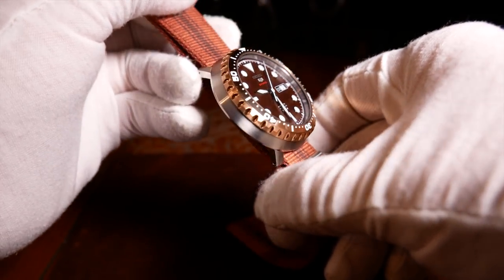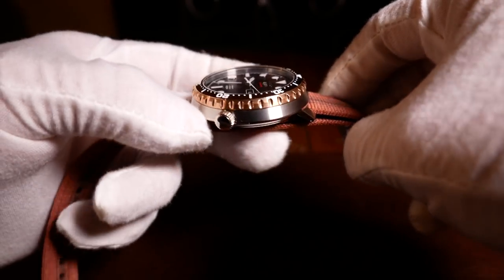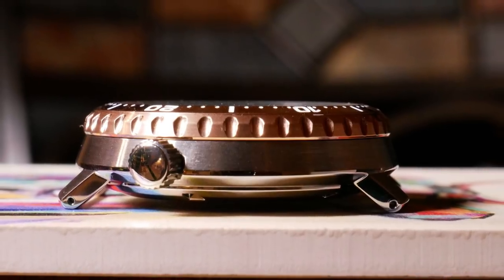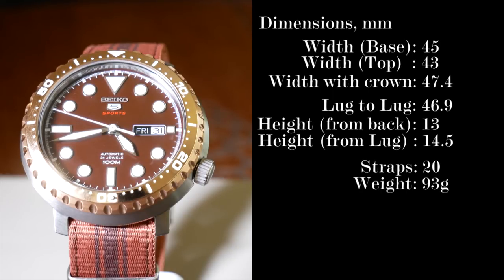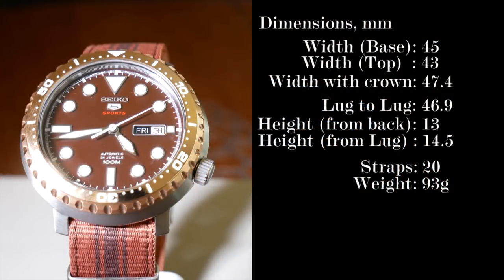And lastly, because of its lugs — they're small, short, kind of stubby. But they come down at an angle and at the very edge of the case, and they also extend a bit below the case, which tends to lift the watch up a bit while you're wearing it. The width with the crown is 47.5 millimeters, and the lug-to-lug length isn't very long at 47 millimeters. The height from case back to top of crystal is 13 millimeters, but from the bottom of the lugs to the top of the crystal it's 14.5 millimeters. It uses 20 millimeter straps and weighs in at a light but respectable 93 grams.